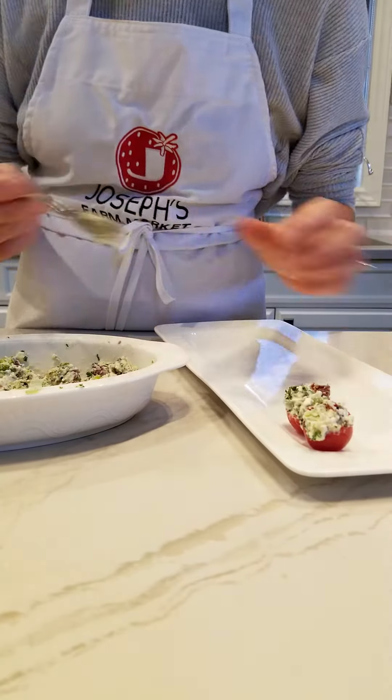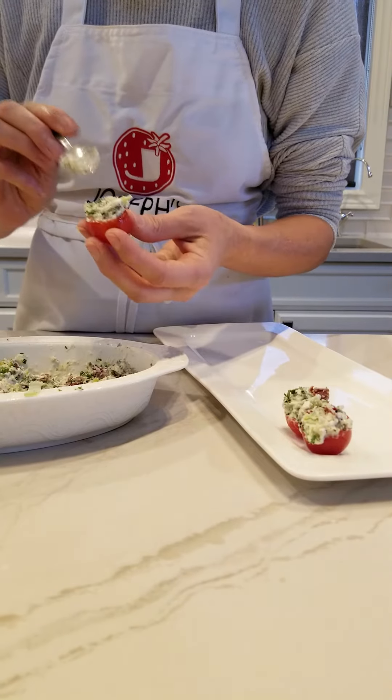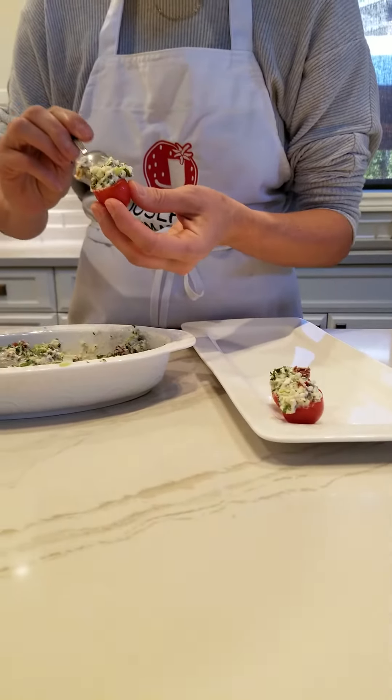BLT Bites. It tastes just like a bacon lettuce tomato all in one bite. They are a hit all the time. I hope you guys enjoy!